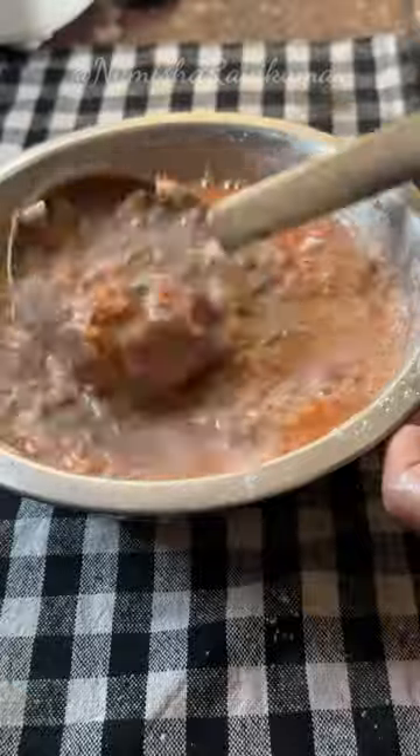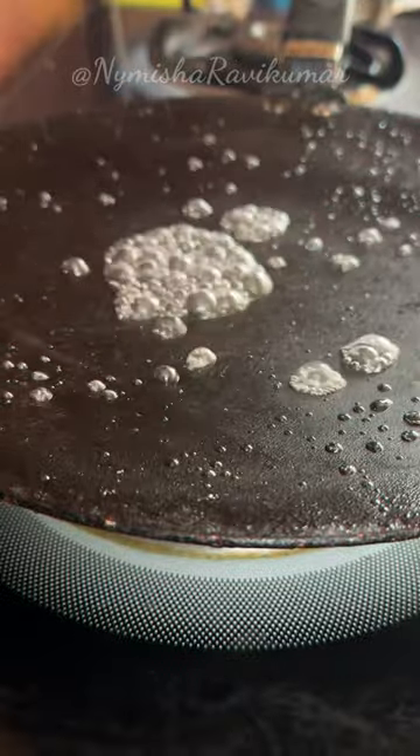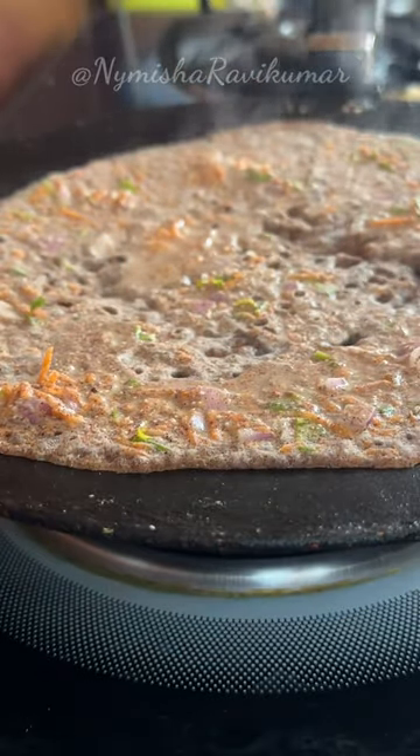Once the first round is done, I will add the rested dough from the first time. Then I will add 2 minutes of boiling water and mix it all in.